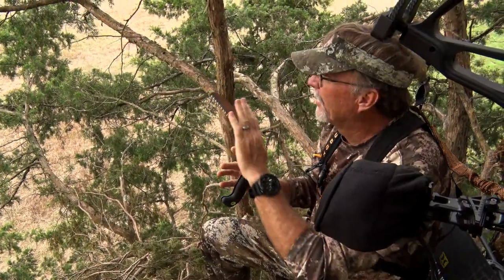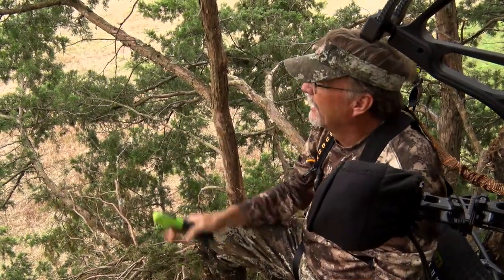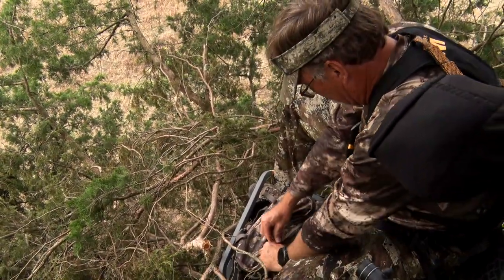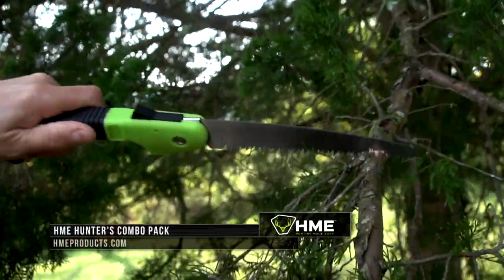I also use the clippers a lot — turkey season, deer season. Getting that out of the way gives me a lot better lane without losing a lot of cover. It just lives in my bag all the time. Visit HMEProducts.com for more info.